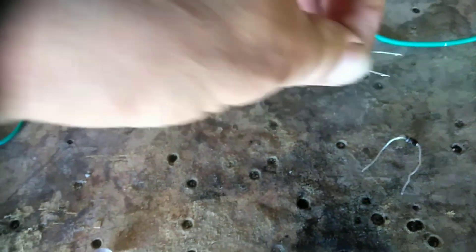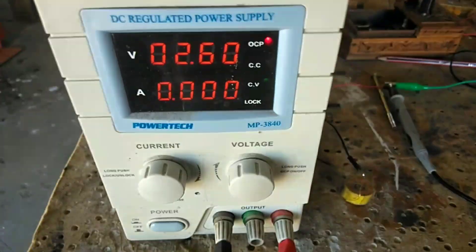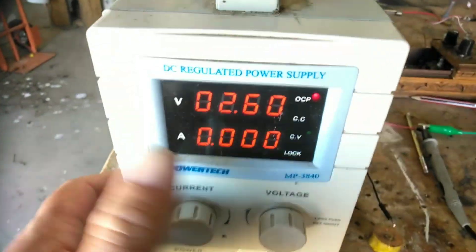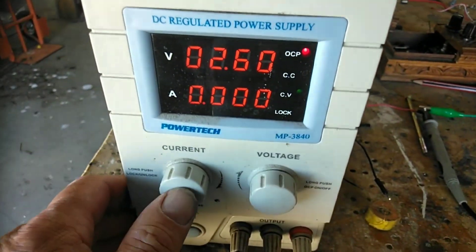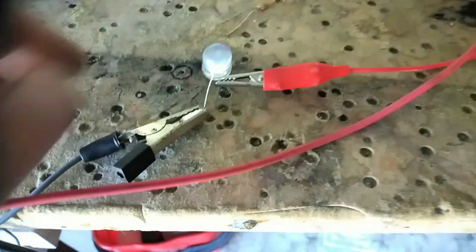So here I've got our capacitor, and let's start her up. Just to make sure this LED is going to work — I've got 2.6 volts, which is quite low, and 6 milliamps, which is also quite low. But as you can see it is lit, but not very well — it does work.